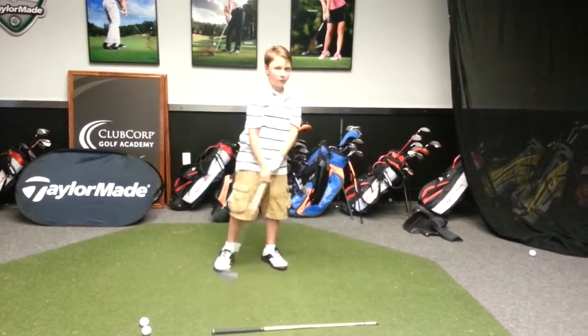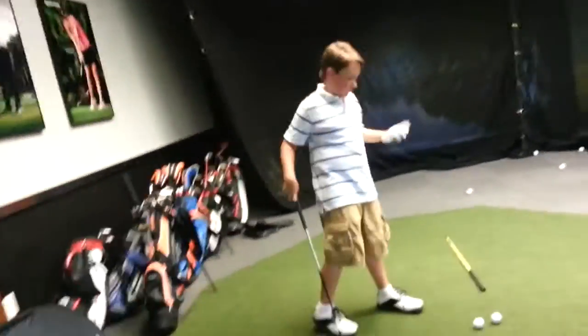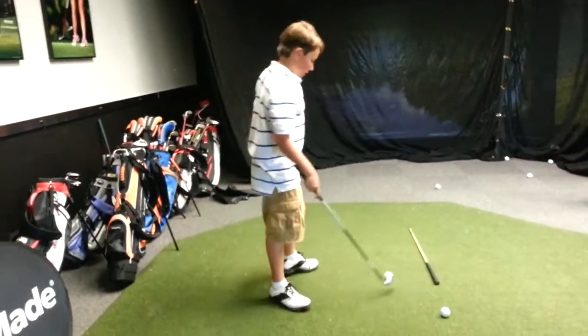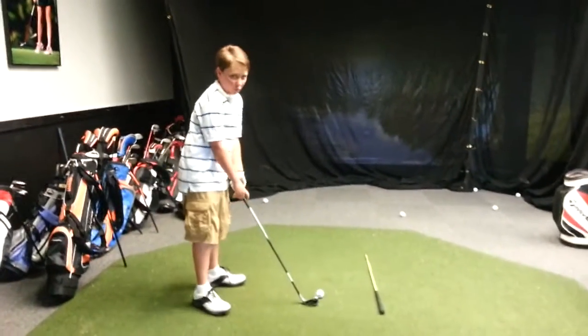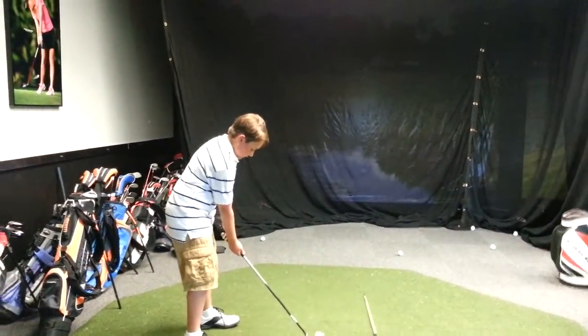So are you going to play in North Carolina? Yes. I'm going to North Carolina, and I'm going to play in West Virginia too. There's a 9-hole golf course in West Virginia. That's cool — get a little wider with your stance.